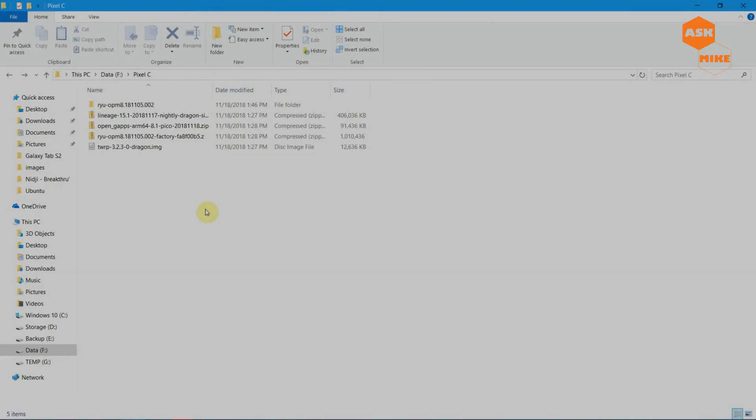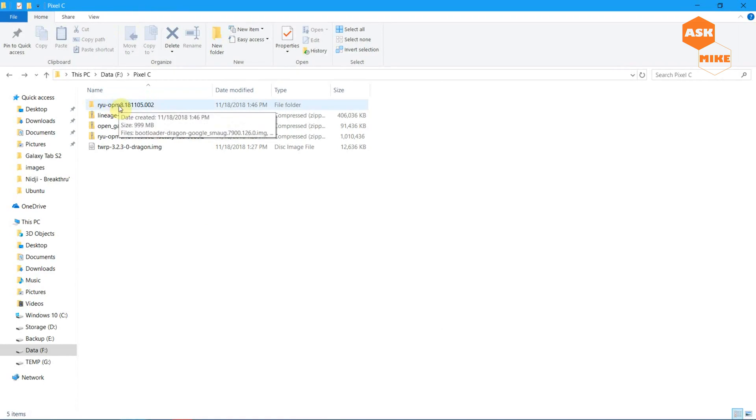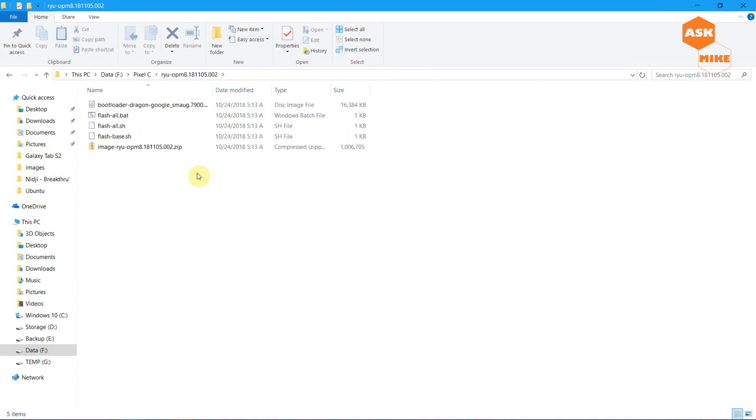What we have here is the downloaded factory image for the Google Pixel C. You need to extract that and put it into a folder. Once you are in fastboot mode and connected, navigate to that folder. Remember to have Minimal ADB and Fastboot installed so you can access fastboot and ADB commands. I'll leave a link to the Google factory image in the description below.